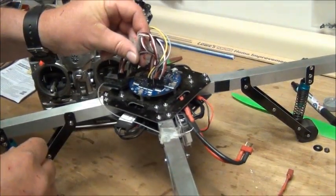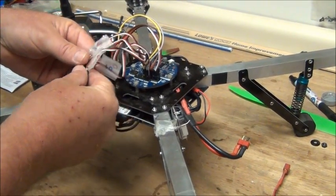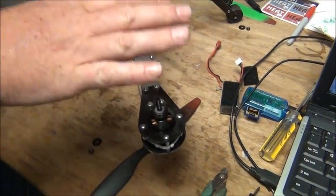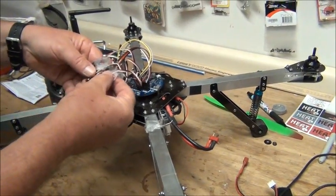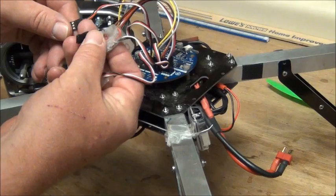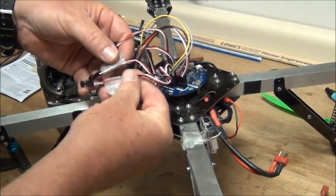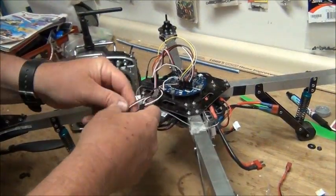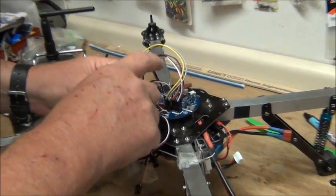The first thing we'll do is take all of our speed control leads off and take all of our propellers off for safety. Always make sure you've got your propellers off when you're doing this. You'll notice that we have one speed control that still has the power lead in it - that's how we power all of our setup - and the others have had the power removed from their speed control leads.